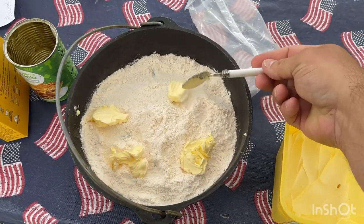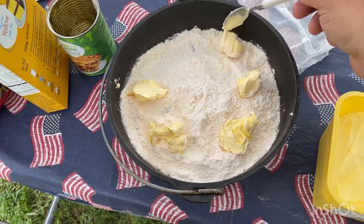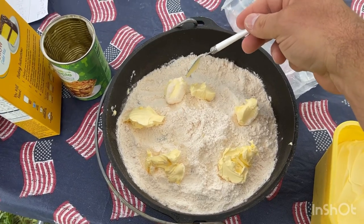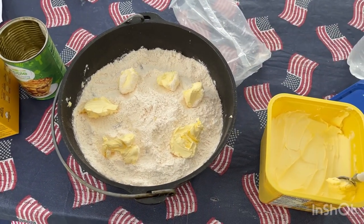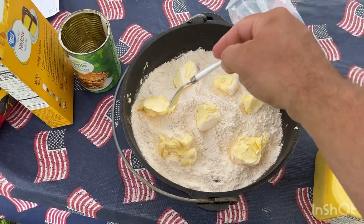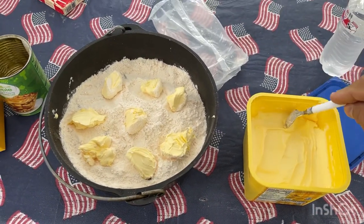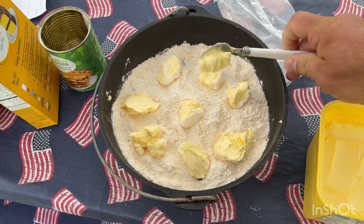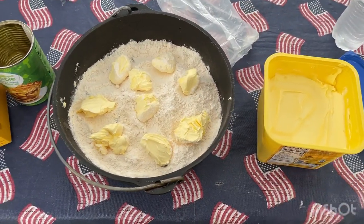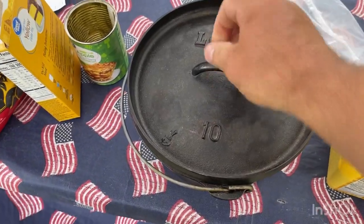This is a lot easier when you've got two hands. I'm just gonna put a bunch of butter in here — supposed to be a stick of butter. About a stick — maybe one or two more pats. That's it. This is a 10-inch Dutch oven. Put your lid on top.